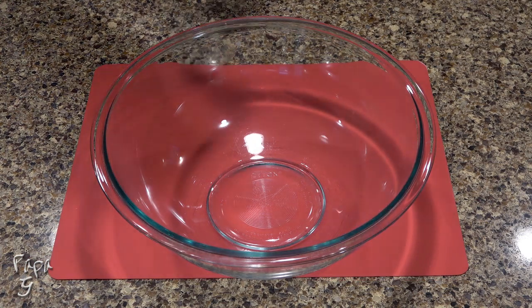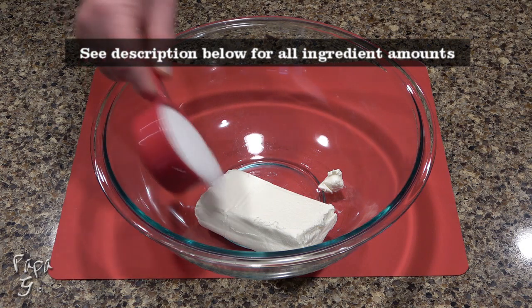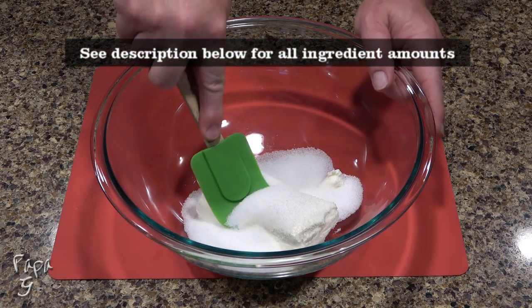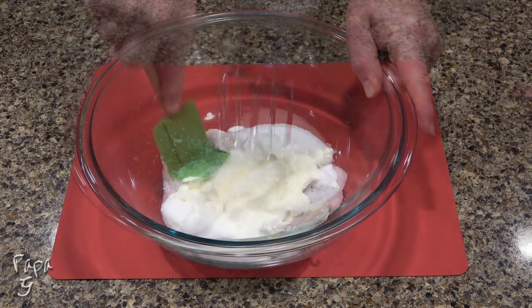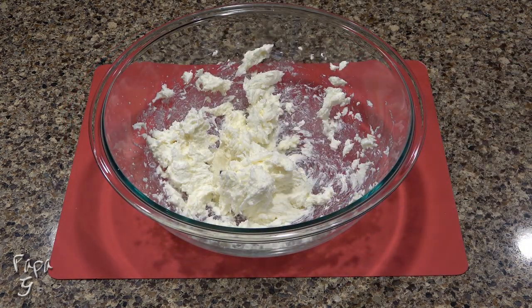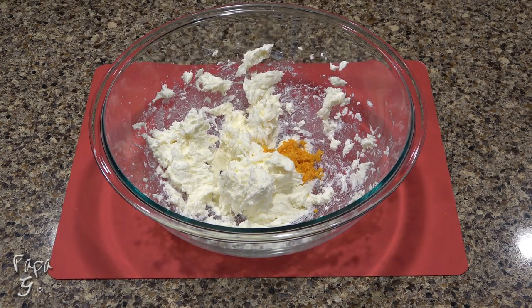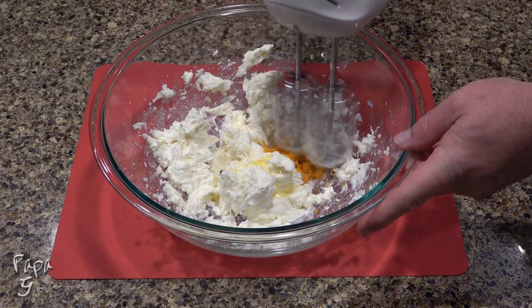Add 8 ounces of cream cheese to a large mixing bowl. Sweeten with a granulated sugar substitute equal to one cup of regular sugar. You can use a spatula to cream together, but I find it a lot easier to use the electric mixer. Add in the orange zest and some orange flavoring. Give a mix to combine.